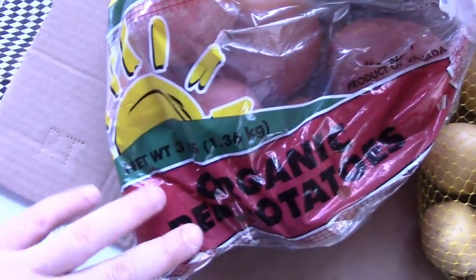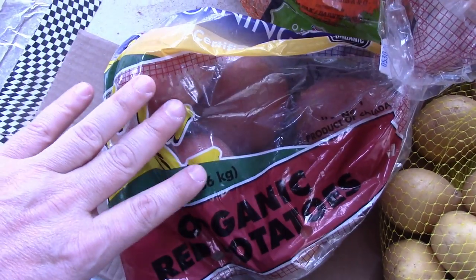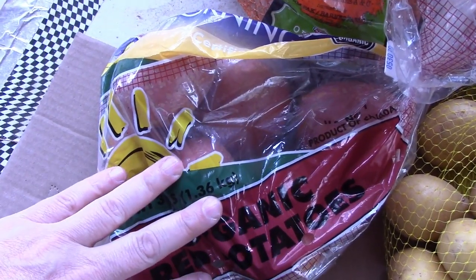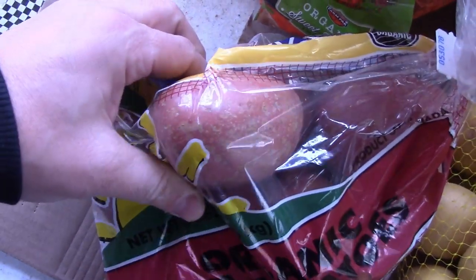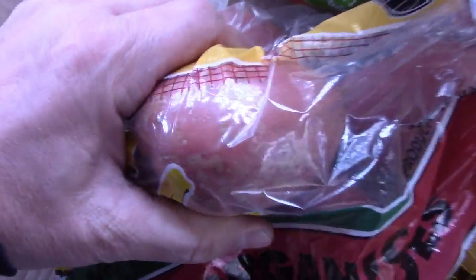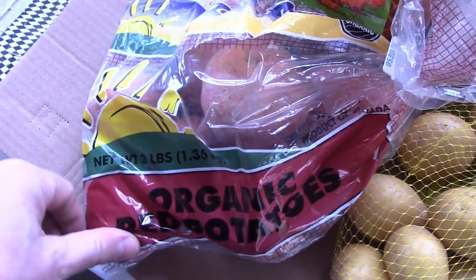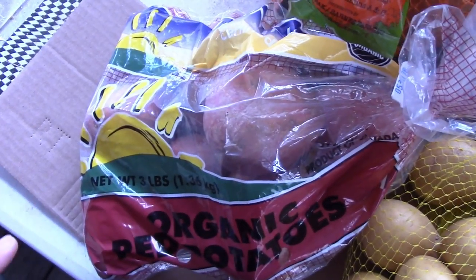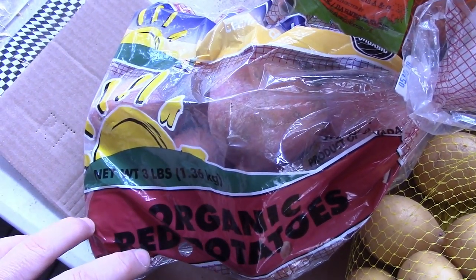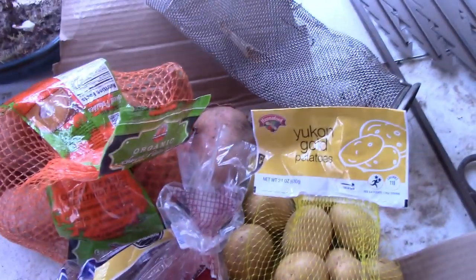The red potatoes are kind of a weird gamble. A friend of mine told me that the paler the red potato, the better. These in the bag are pretty pale — they look almost white. When they spray potatoes with those sterilizing chemicals, it turns the potato much more red. So a dark red potato, if you're not sure, is probably sterile and not going to work. So there's your little lesson on potatoes.